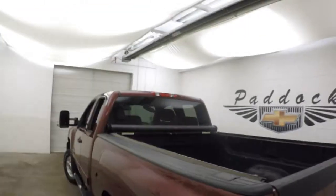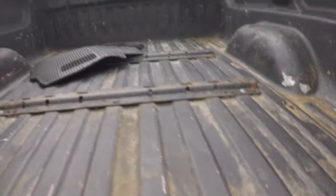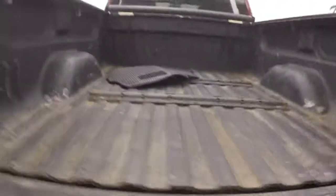It does have a tonneau cover — it's rolled up right now. Heavy-duty rear trailer hitch. Drop-in bed liner. This one also has the brackets and mounts for an in-bed gooseneck trailer hitch.